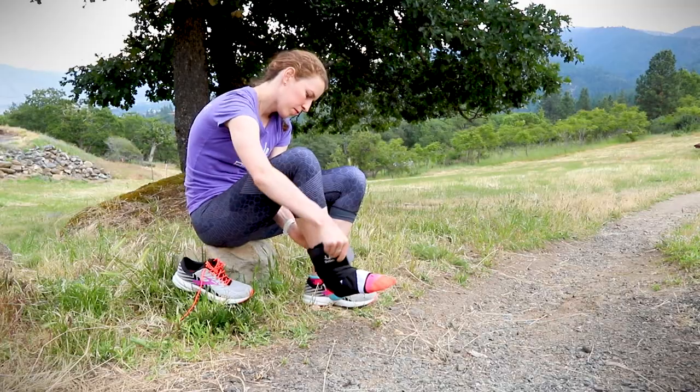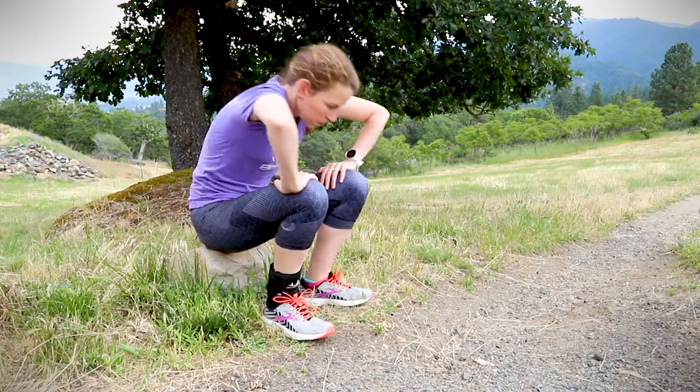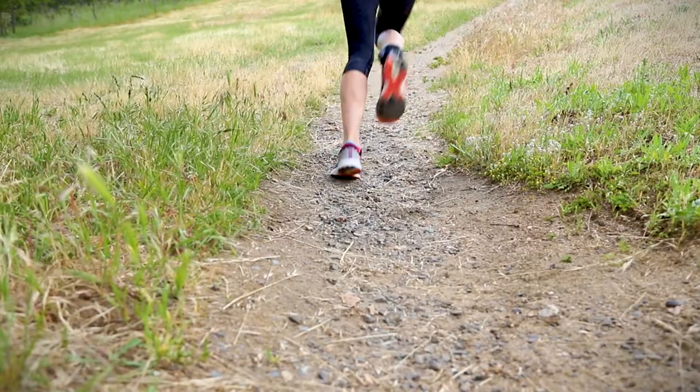The combination of the compressive undersleeve, the footlock strap, and the stirrup strap create a comfortable and highly effective way to prevent and treat ankle sprains.